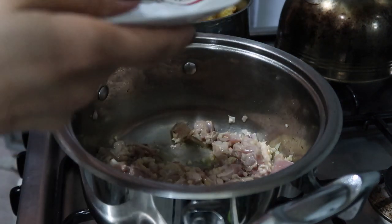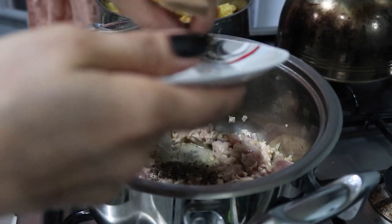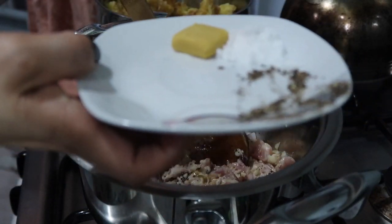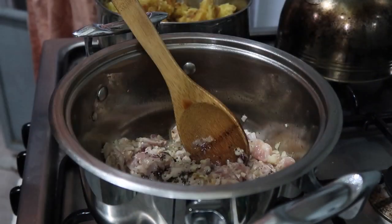Next is the black pepper — that's right — along with chicken cubes. We'll add the salt later.